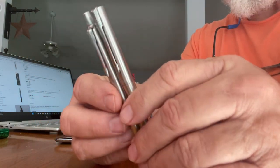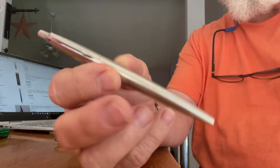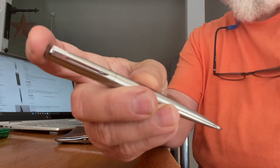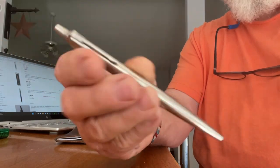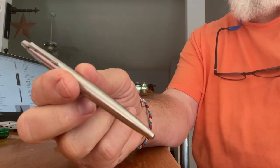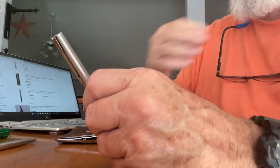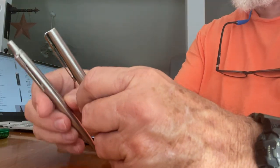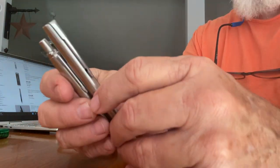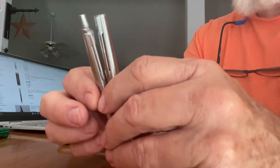I guess you could say this fountain pen is the brother or sister of this stainless steel Parker Jotter ballpoint. The ballpoint is probably the one I carry more than any of them. I like stainless steel — I like the simplicity and the looks of it.